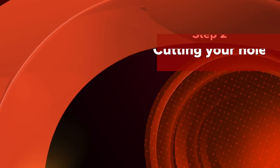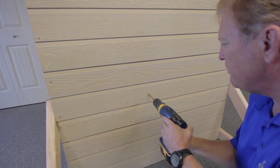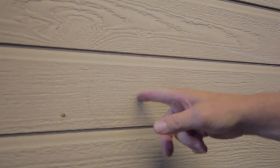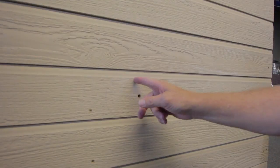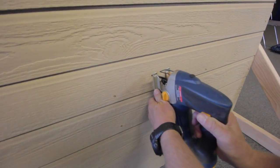It's time to pull out those power tools to start step two. Begin this step by drilling a small starter hole on the outside of your traced circle. This will later become the entry point for your jigsaw. When cutting, be sure to use caution as power tools can be dangerous.